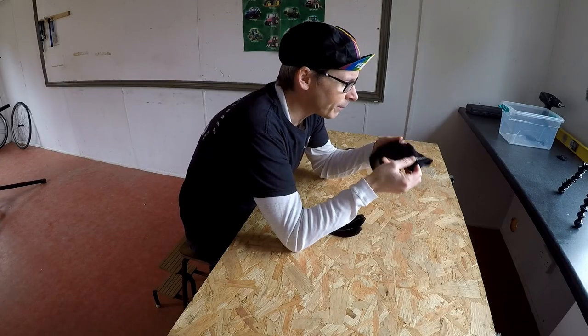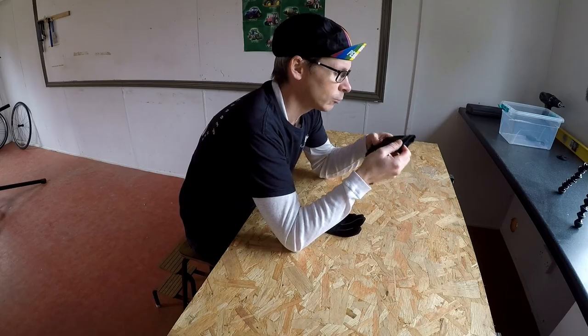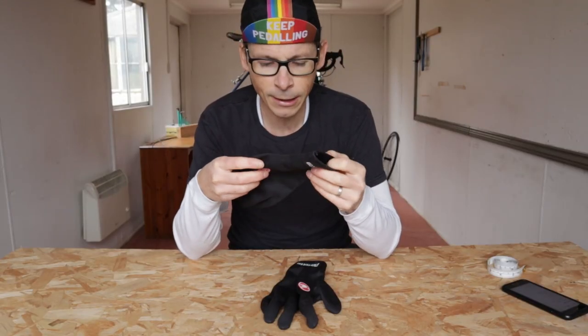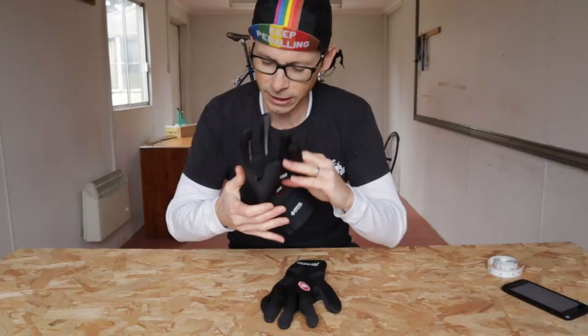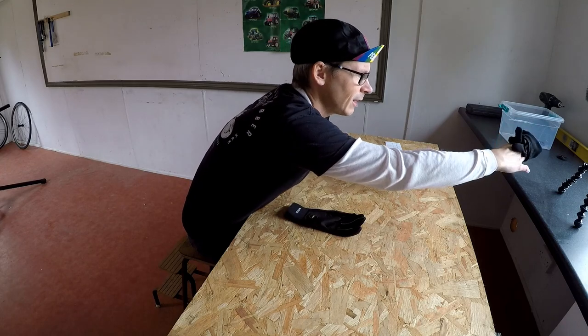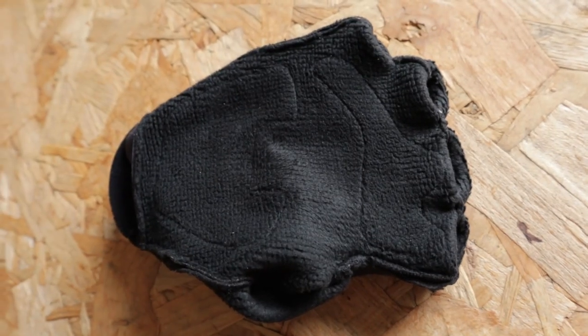The gloves are predominantly made out of the same material as the Perfetto jersey, which from memory I think is a type of Roubaix lycra. It's stretchy. It's not waterproof — so these gloves are not waterproof. Inside you can see they've got a slightly furry inner.